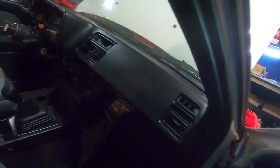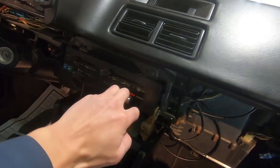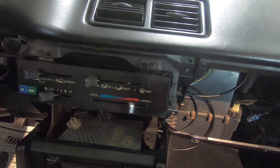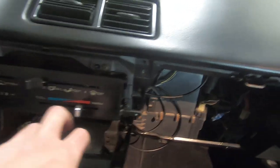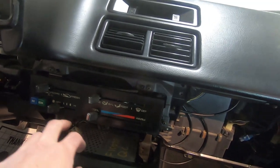All right, let's check out inside the car — fully hot. I promise that's full hot, and I also promise that's full cold.